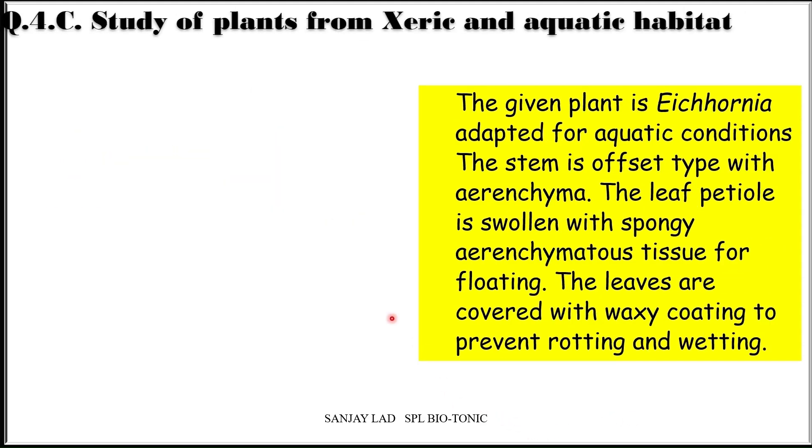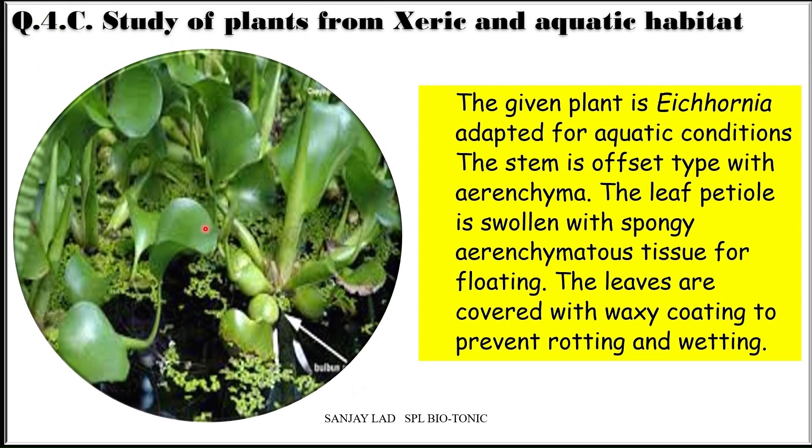Eichhornia is adapted for aquatic conditions. The stem is offset type with aerenchyma. The leaf petiole is swollen with spongy aerenchymatous tissue for floating. The leaves are covered with waxy coating to prevent rotting and wetting. Any one out of five spots will come for identification.